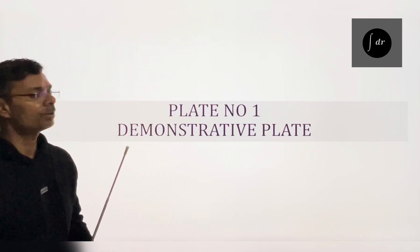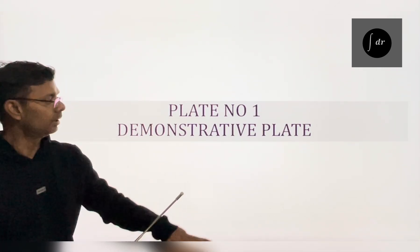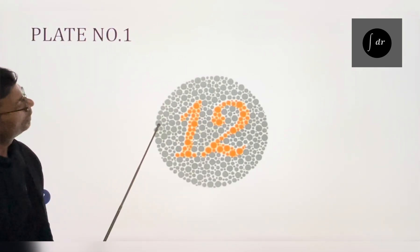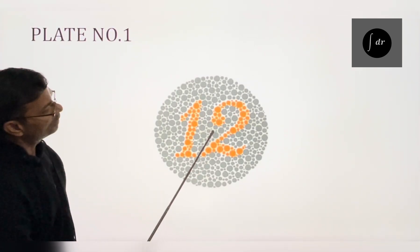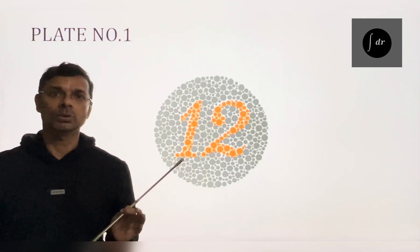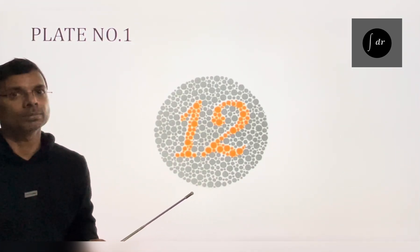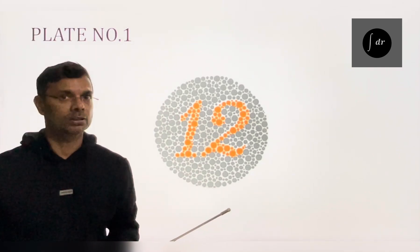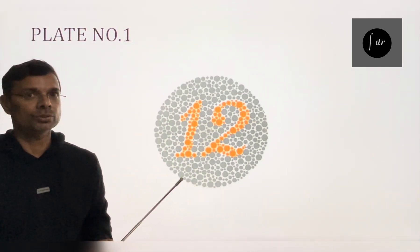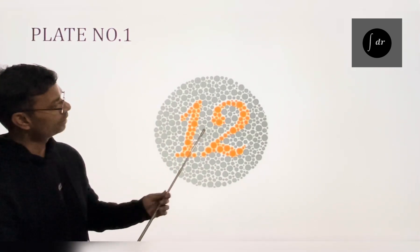Plate number 1 is known as the demonstrative plate. In this plate, a 12 is written within some dots. This plate is visible to everybody, whether it is a color blind person or a normal color vision person. It is used to demonstrate how the numbers are written in this circle.